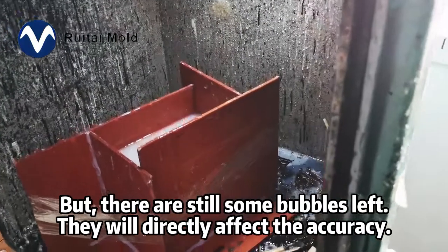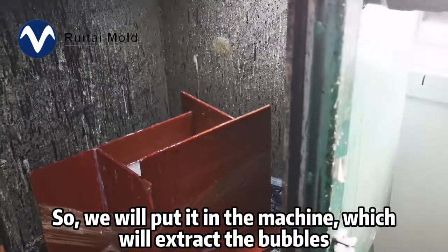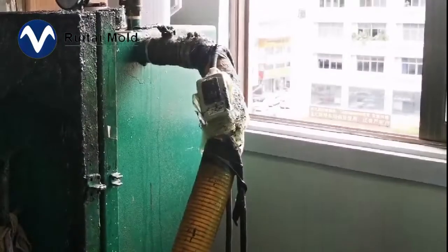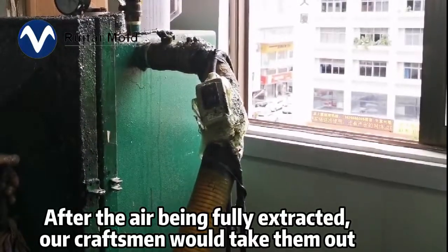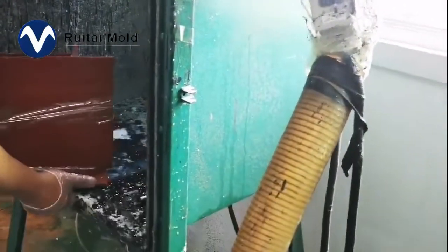But there are still some bubbles left, and they will directly affect the accuracy. So we will put it in the machine which will extract the bubbles. After the air is fully extracted, our craftsmen would take them out.